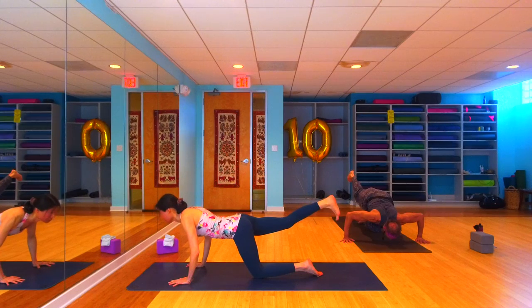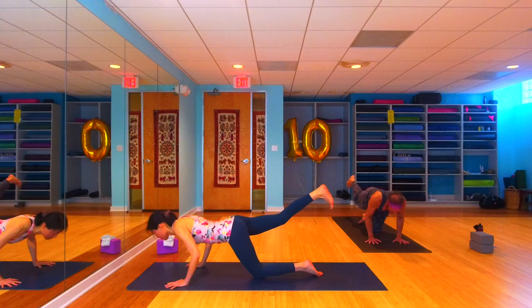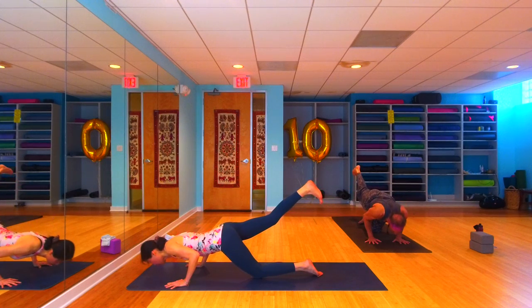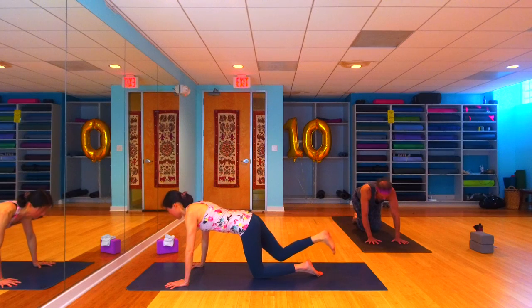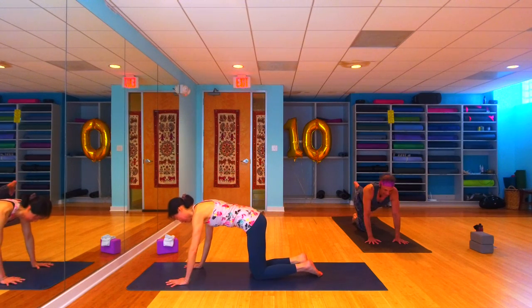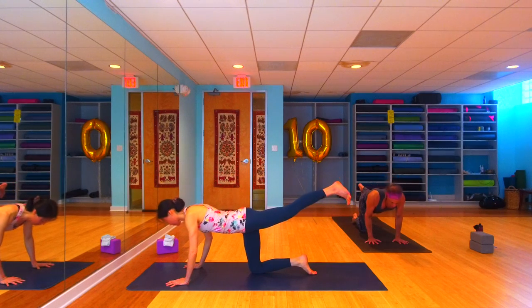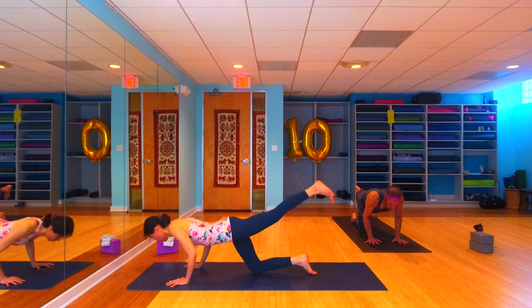Inhale, press up, catch a little air, take those arms out wide, and lower halfway down — wide-arm chaturanga. Then bring our hands back in: inhale, rise up, press into the hands, catch a little bit of air, bring those hands in, and lower halfway down. Come on back up, drop the right knee. We're going to do the same thing on the other side — left leg extends back.